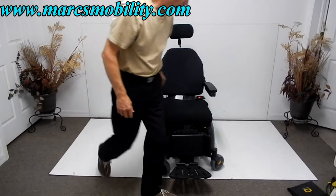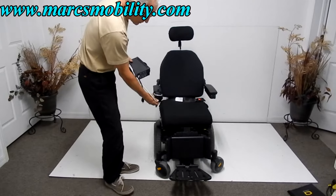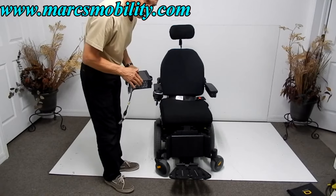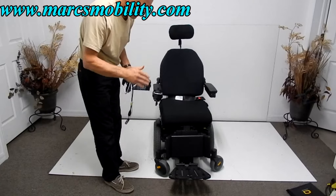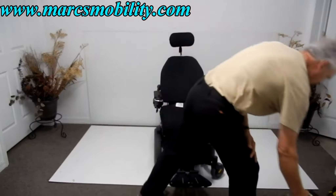When you charge this chair, the only thing you have to do is take your charger and plug it in the bottom of the joystick. As soon as the light turns green on your charger, you're fully charged. You don't have to worry about overcharging your chair — the charger will stop charging automatically.